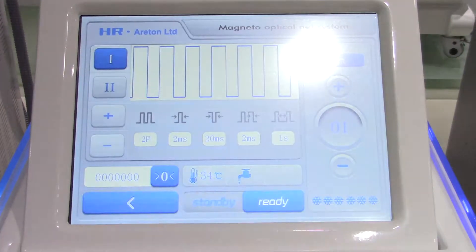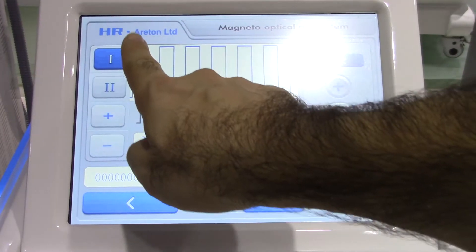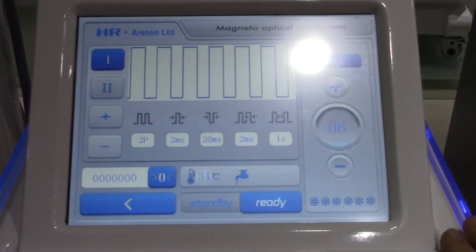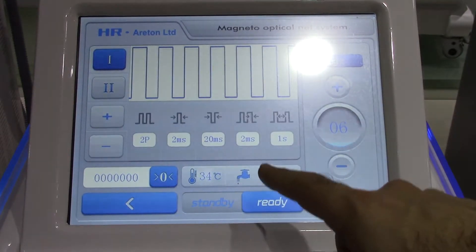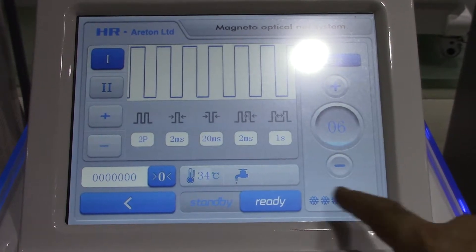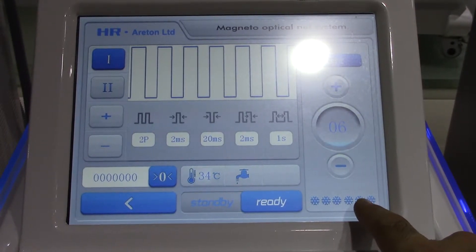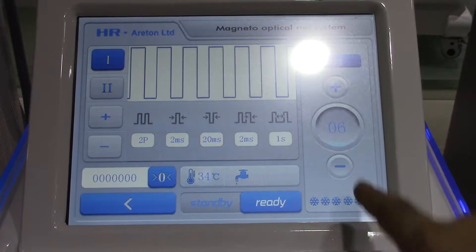Going into hair removal, you can see the user interface, which is absolutely beautiful — you find our name in there. You can change the intensity of the intense pulse light and other parameters, which we'll cover in more detail later. There's also the cooling system for the IPL — you can regulate it. It's set to maximum, so the head will begin freezing after a while.